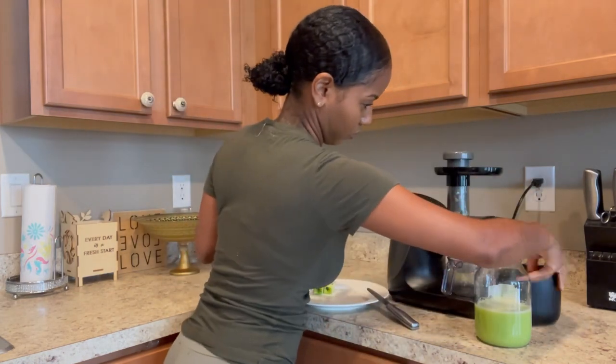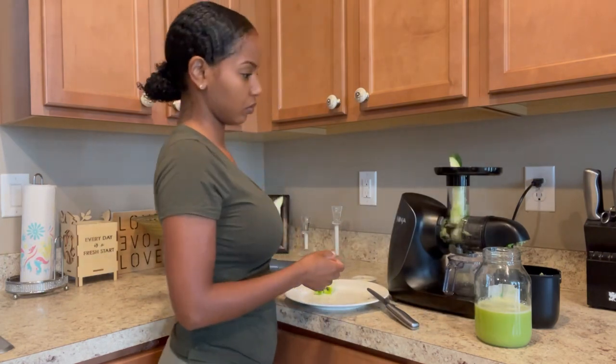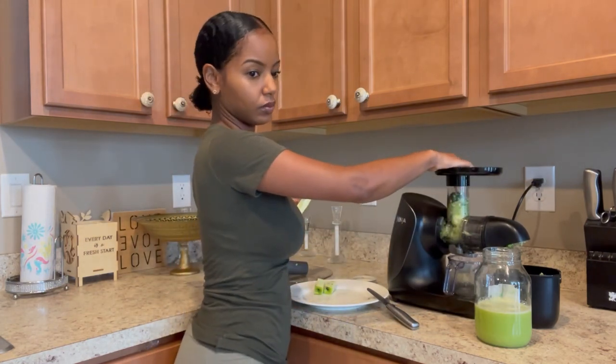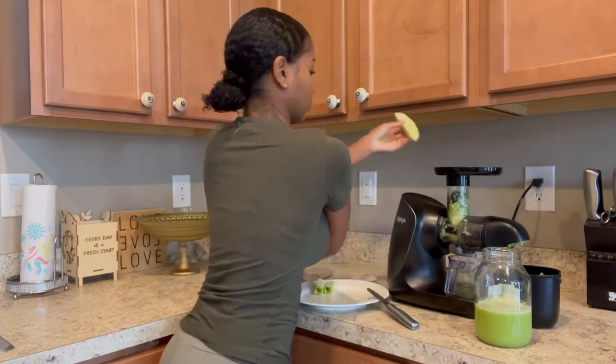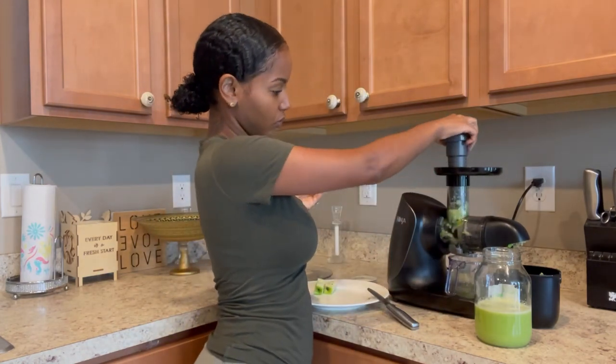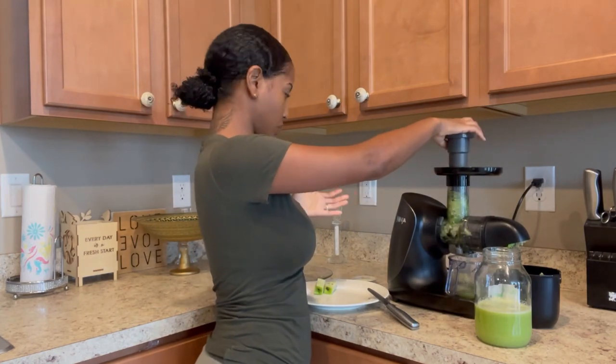All right y'all, here I am basically just finishing up the juicing process. I still have some more cucumber to juice and I'm just finishing up. Can't wait to try it and see how it came out.